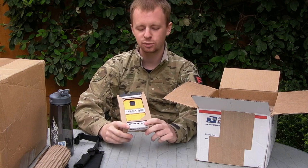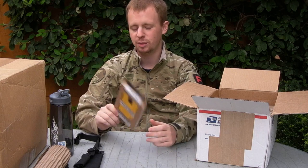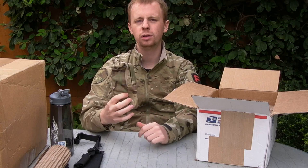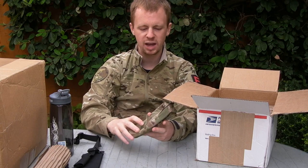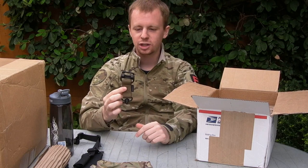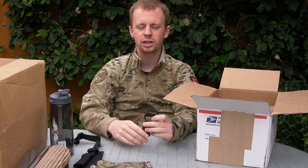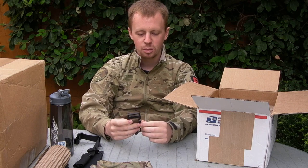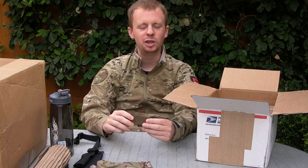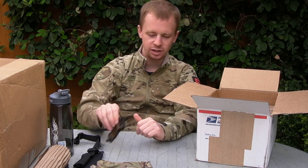It's a small GP pouch from Firstspear - handy for a myriad of things. It's an interesting little sling component. Magpul have recently released their MS1 sling line, which is basically just bits of the MS3 and MS4 slings. You can buy them separately to build exactly the sling you want. I'll be making something interesting out of this.